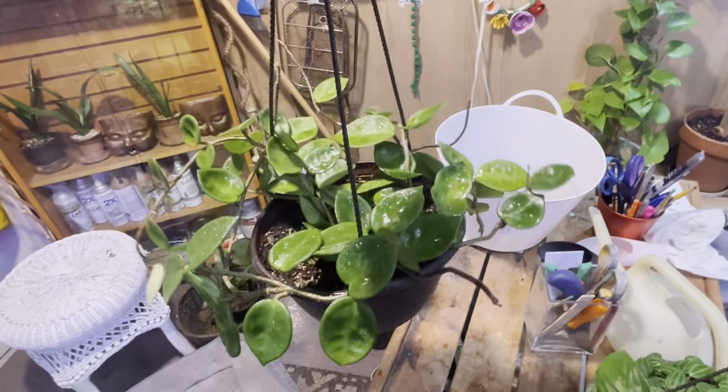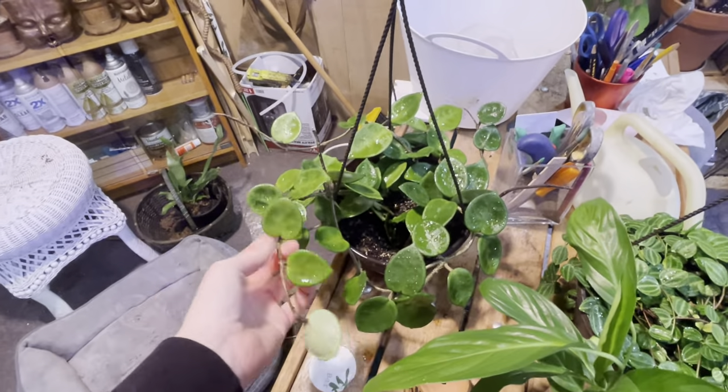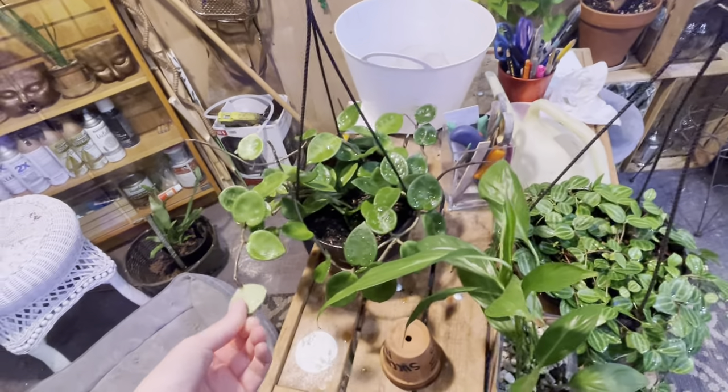I just saw this same plant at Pike's Nursery — like a little tiny pot for $25. So whoever gets this, this is a steal. I think I've got it listed for half off, so like $15.